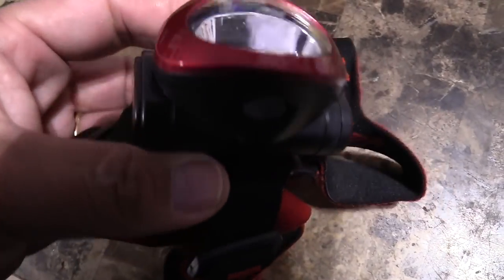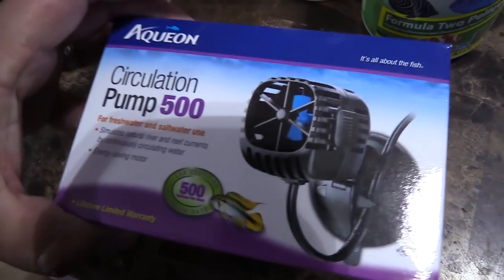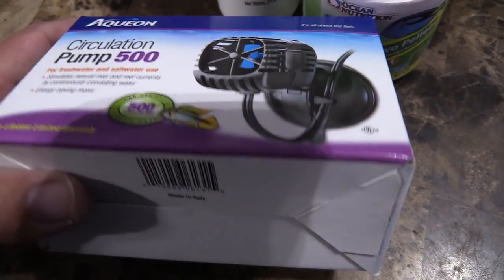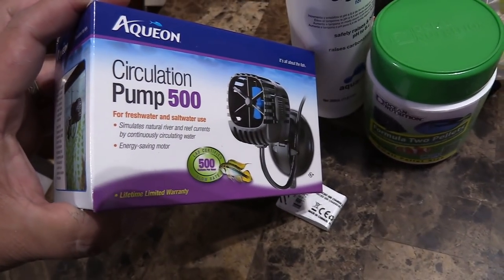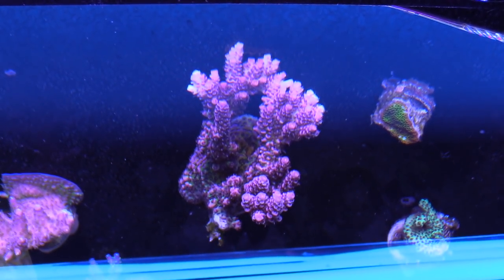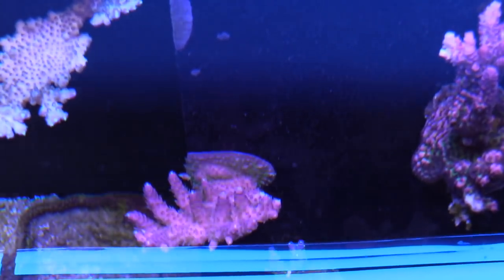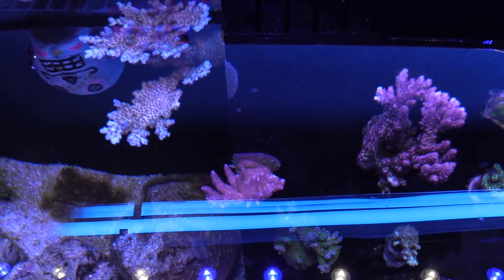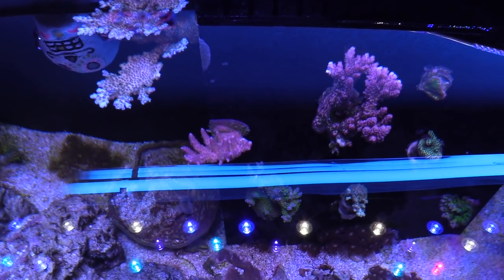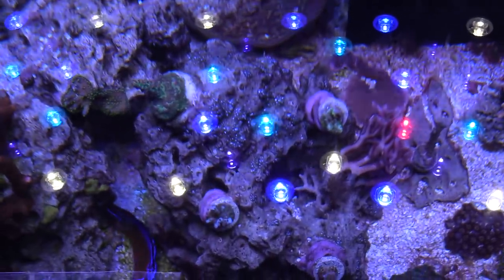The next video I'm gonna be doing is a solid update — an update on the 150 and also the 25 gallon lagoon frag system, the double decker nano frag tank I've got going on. That's what this channel is about: mixing it up with product reviews, tank updates, and interviews with people in my area. Make sure you guys like and subscribe. Here's a little top-down on the 150 — the last video I bought some corals, I've glued them to the overflow and they're coloring up really nice. I can't wait to show you that update because I've got a lot planned for this tank — it's gonna be totally different next time you see it. Thanks guys, take care!